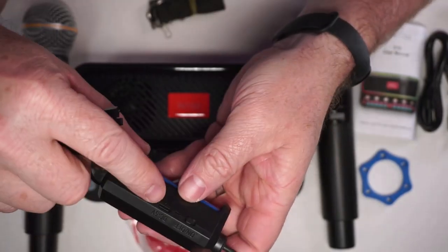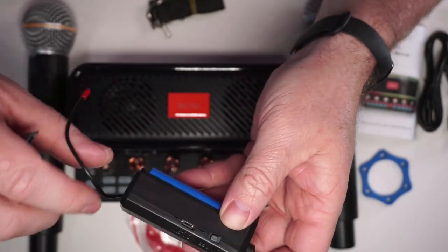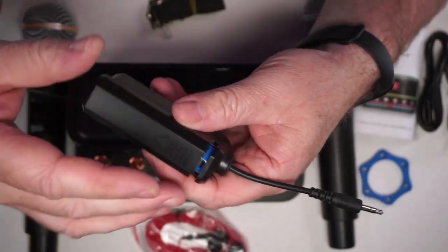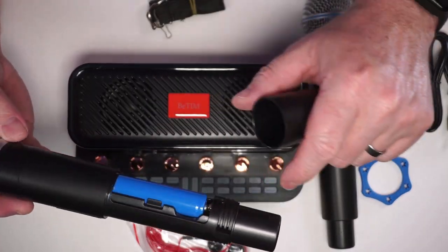It also comes with this receiver. You can see the receiver is also USB-C charging; it's got an on/off switch and an antenna. It has a battery inside, and it's a nice touch that you can actually take out and replace the battery if you ever need to.